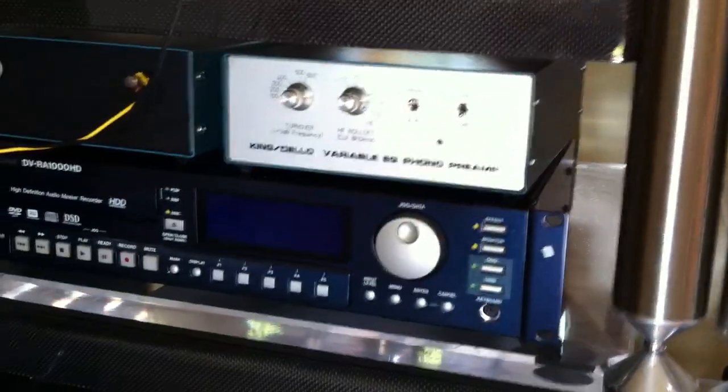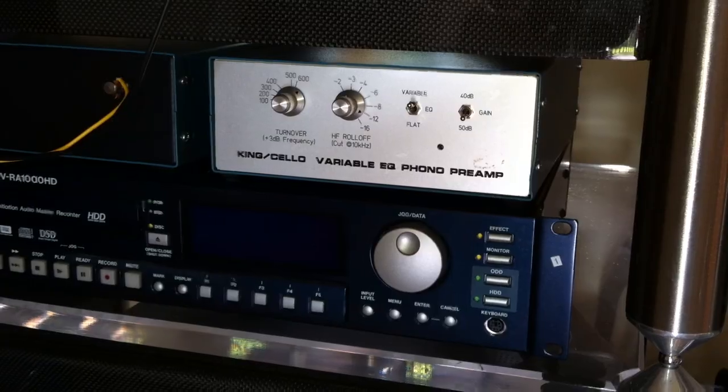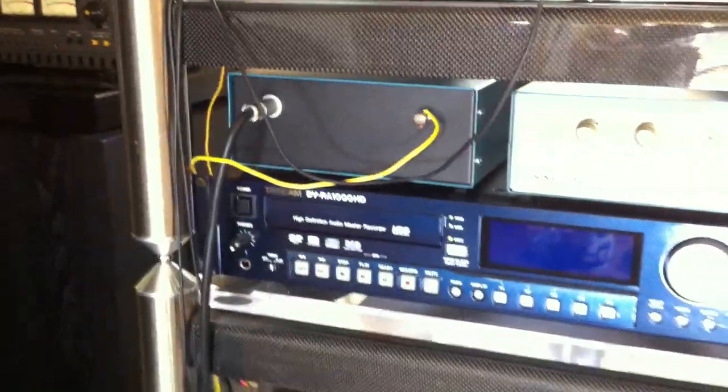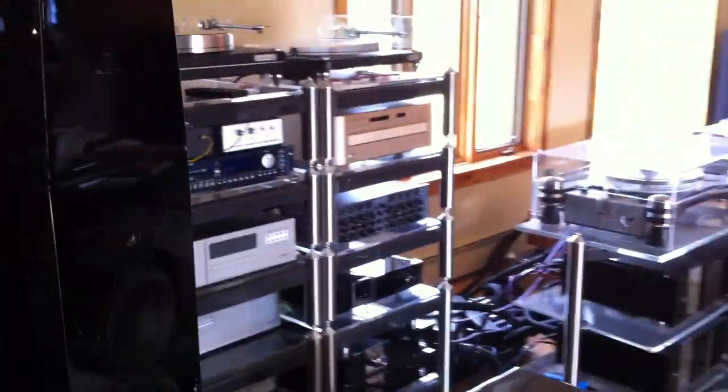There's the King Cello — that's for Fono. That's for 78 and Mono. And there's the tape preamp. And that's the back. Tape. And the second one. There you go.